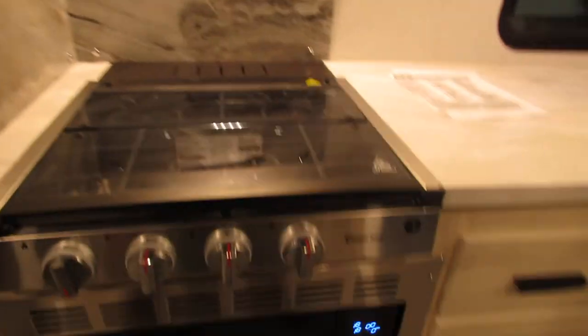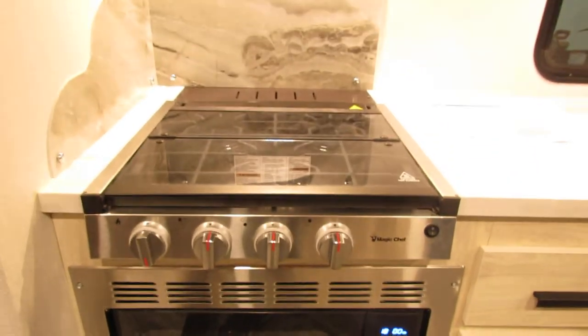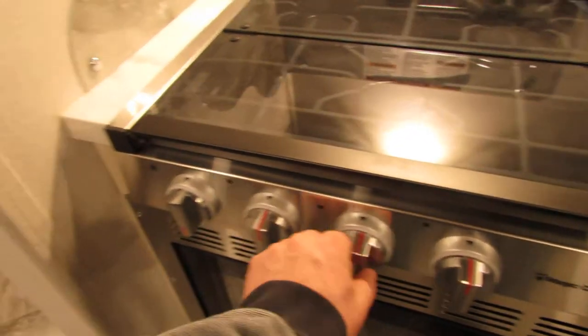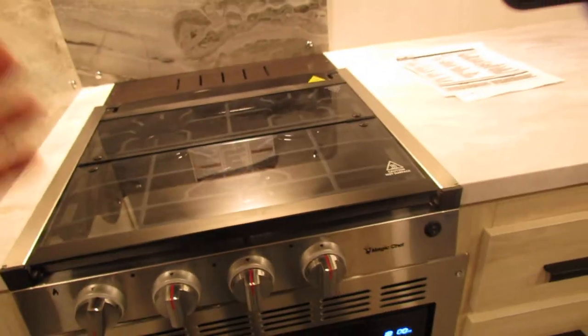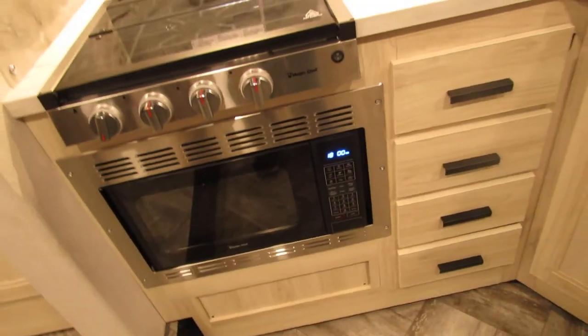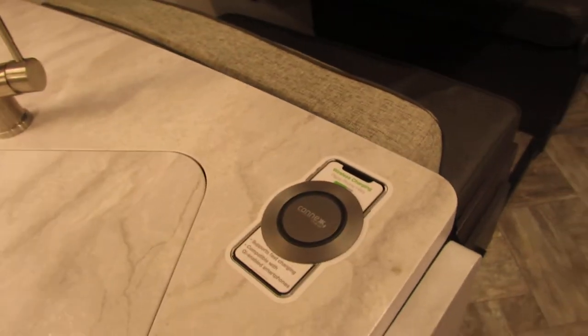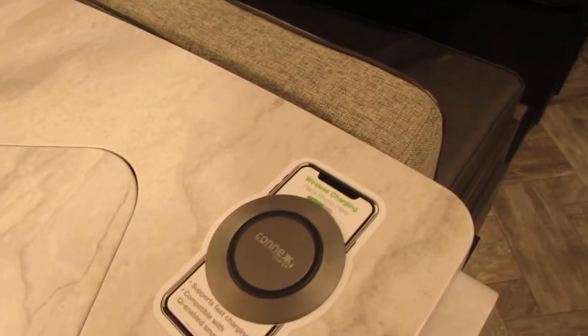There is more info on that on YouTube, so I would suggest watching some videos — lots of information on YouTube. Stove here — you're just going to put it to high and then spark to get your flame. Microwave is pretty self-explanatory. This is pretty cool — you just set your phone here and it starts charging if your phone is capable of that.